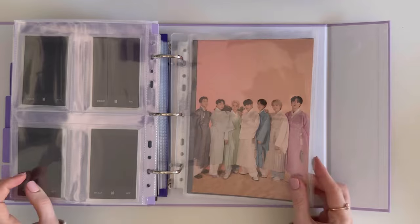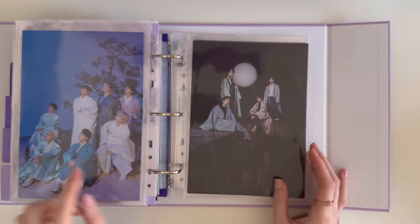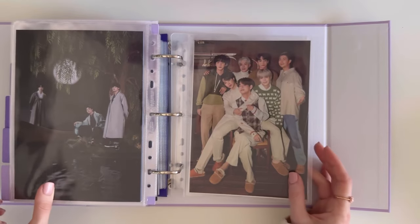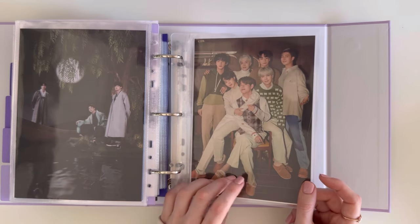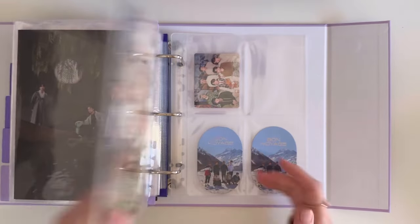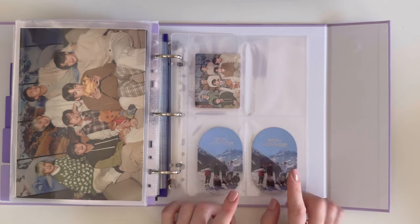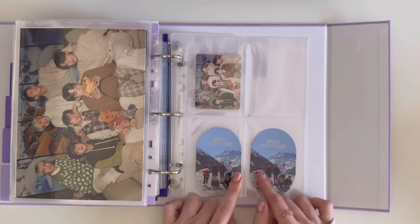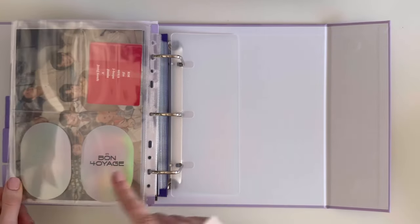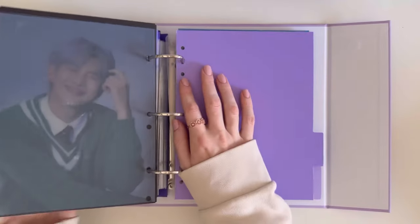Then we move on to Dalmajang — we have Day and Night, which was the first one, and then the second release of Dalmajang. Then we have Little Wishes — that was just the posters, and this came with it. This was the pre-order benefit: luggage tags for Bon Voyage, which I absolutely love because they're really nice and holo at the back. And that was it for my first binder!